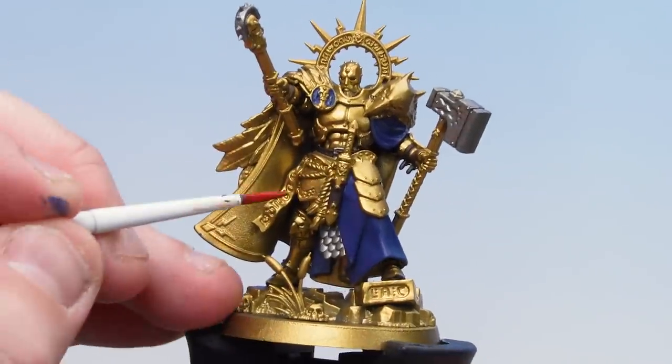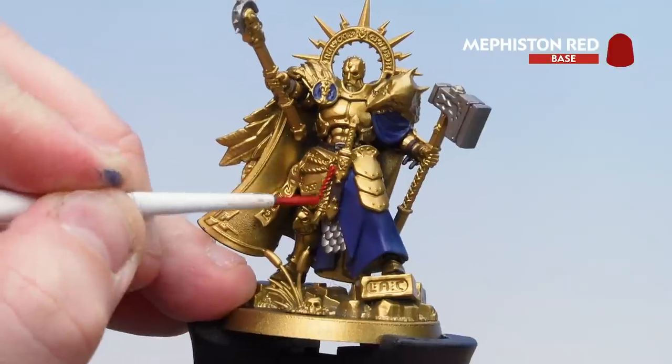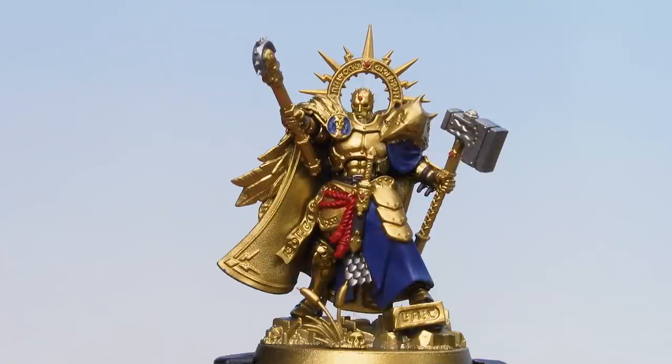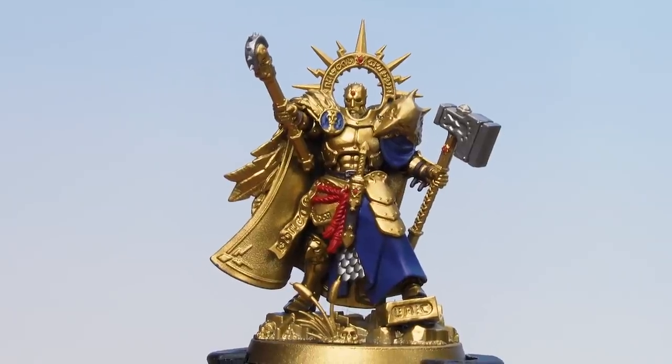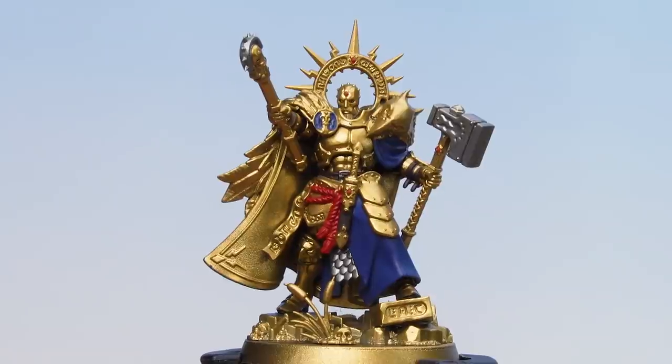With all the blue details now picked out, we're going to move on to Mephiston Red to pick out that red cord around the waist. With the red cord picked out, and noting that some diamonds scattered across the armour have also been picked out, we're going to pick out the remaining base coats: starting with Corax White for the interior of the robes and the sigil on the roundel, then Screamer Pink for the weapon hafts, then Morgas Bone for any parchment details and skulls on the base.